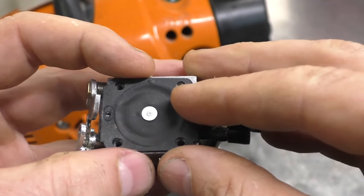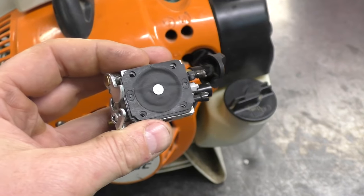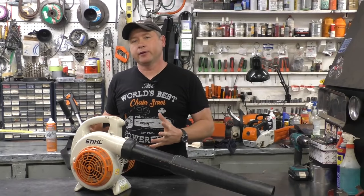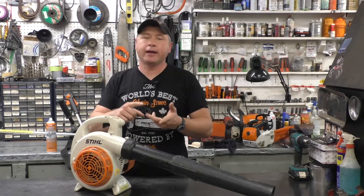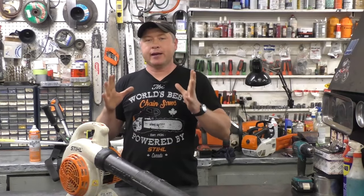I recently uploaded a video — check the top right corner of your screen — where I explain in more depth why the carb kit might be making your machine flood all the time. Hopefully this video has helped. Remember: make sure the switch is on, have a good spark plug, choke is off, and throttle kept wide open while pulling. Thanks for watching — follow me on Facebook, Twitter, and Instagram, and have a great day!